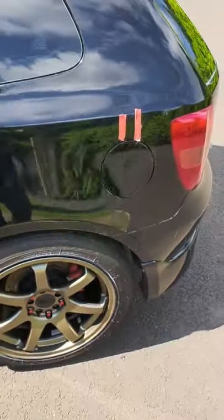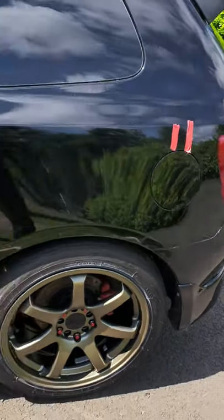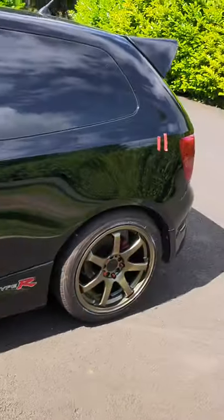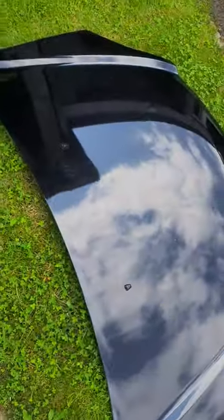There's a little tiny ding there that we're going to try and pull out, and we've found another ding there that we'll pull out next time. So we'll go and get this painted and see what it looks like.